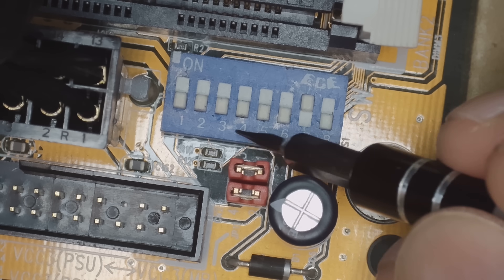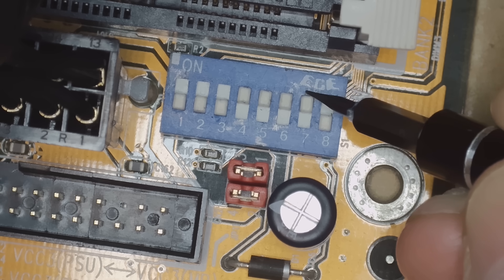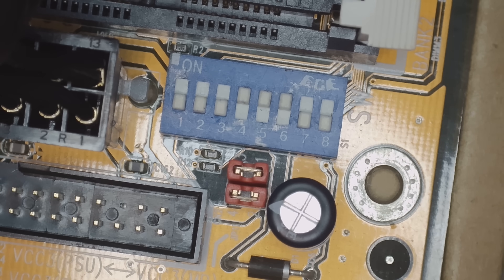This is pretty much the fastest Super Socket 7 processor you can get. But what about undervolting and underclocking? Why would you do that? Well the main reason is to extend the life of retro parts. You might not need all this performance. So let's say you have a Pentium MMX running at 233 megahertz — most DOS games, if you downclock it to 133 megahertz, you will not notice a difference.